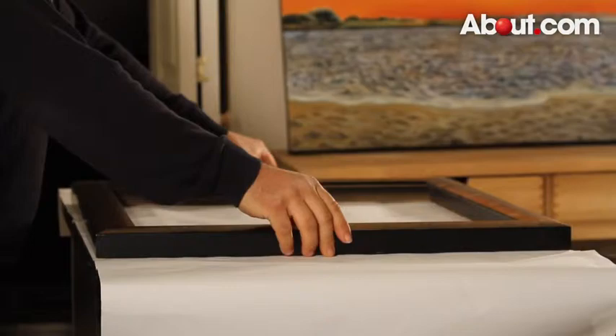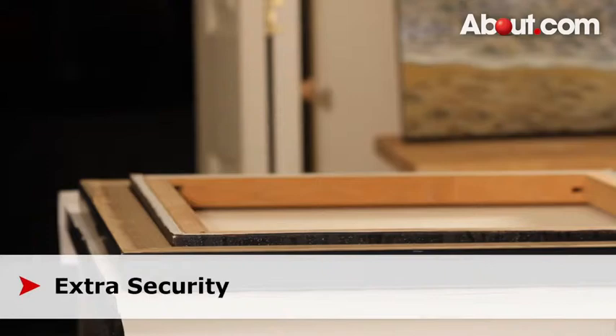To start, turn the frame over. Now carefully place the canvas within the frame. If it appears snug, you can leave it this way and hang it as is.